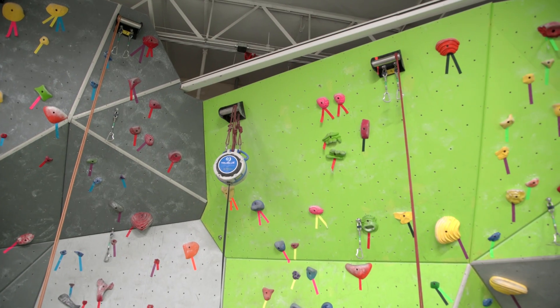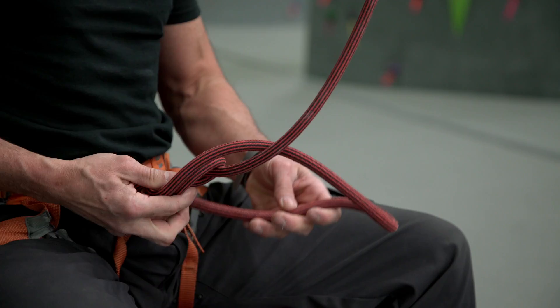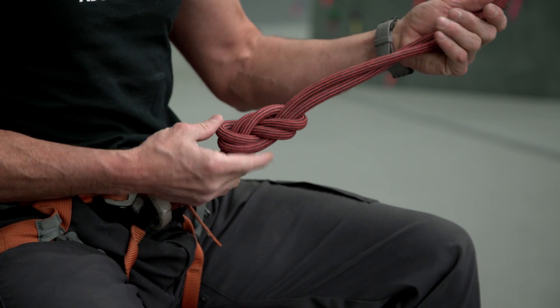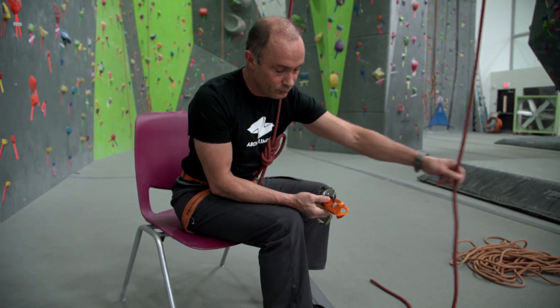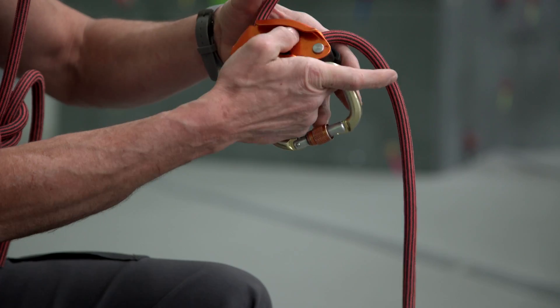With the rope over a tree branch or gym anchor, tie into one end with a follow-through figure 8 knot. Run the other end through the gris-gris as indicated on the device and close and connect it to your harness with a locking carabiner.